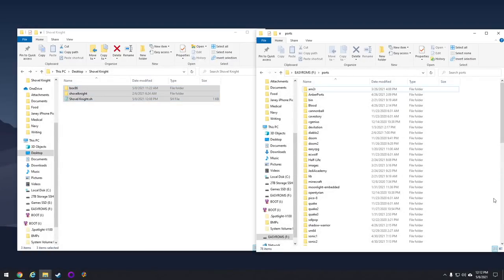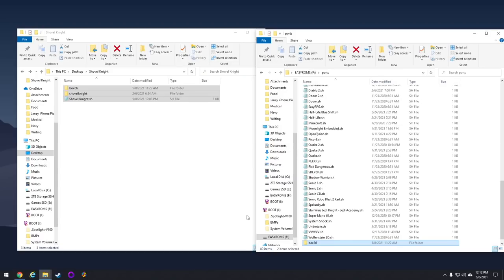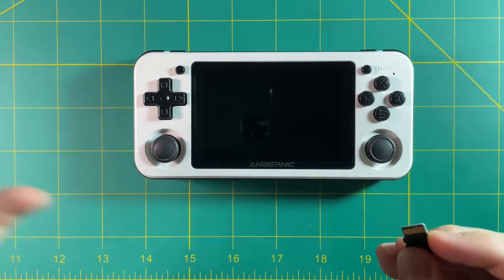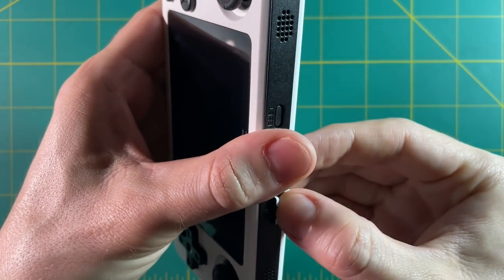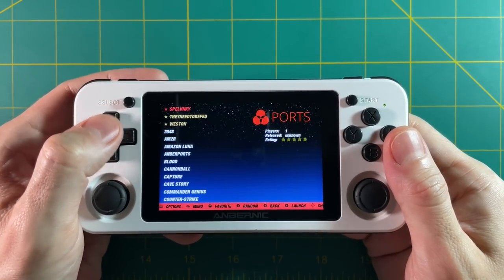It's going to take a minute — it's about a half a gig altogether of files. After that, you're done. Go ahead and eject the SD card, put it back into your device, and let's start it up. You're going to find the game under your ports folder and it'll say Shovel Knight.